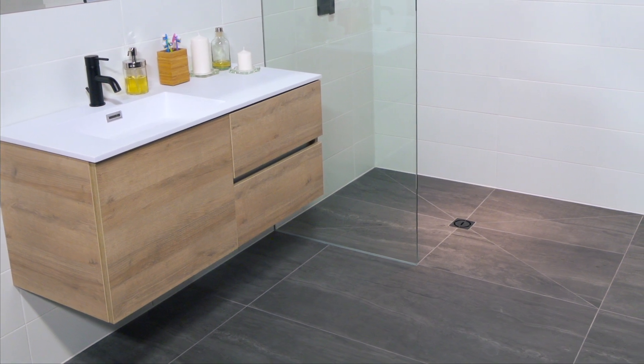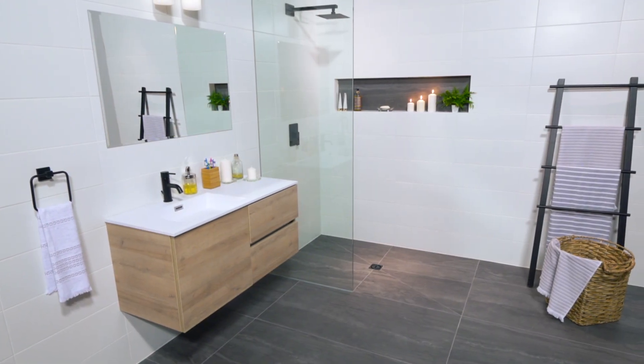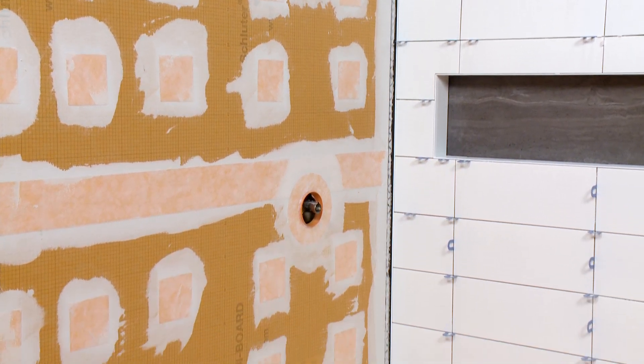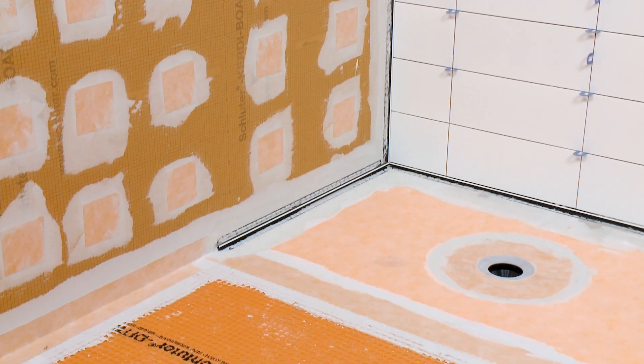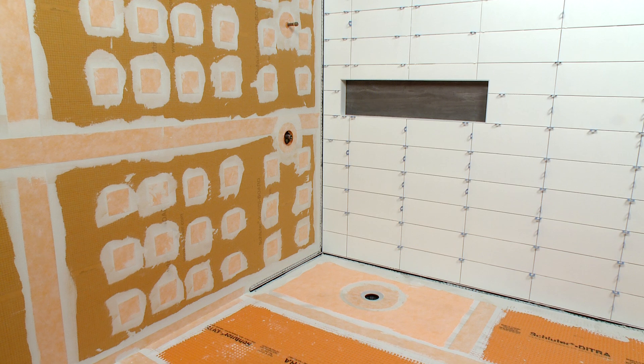In this video, we will be using Deco SG on the wall and floor to support a glass panel in a curbless shower application. Our shower has already been prepared to receive tile, including the installation of the Schluter shower system and Schluter-DITRA uncoupling membrane. Work on the tile installation has already begun.